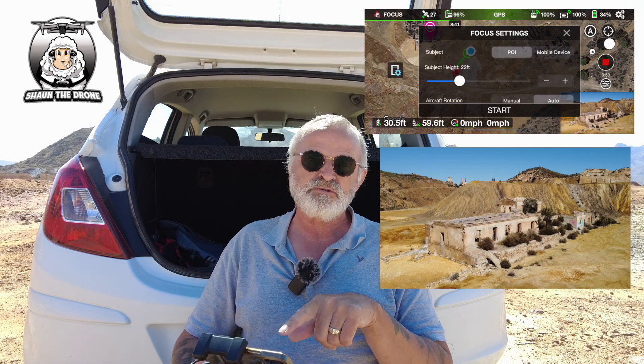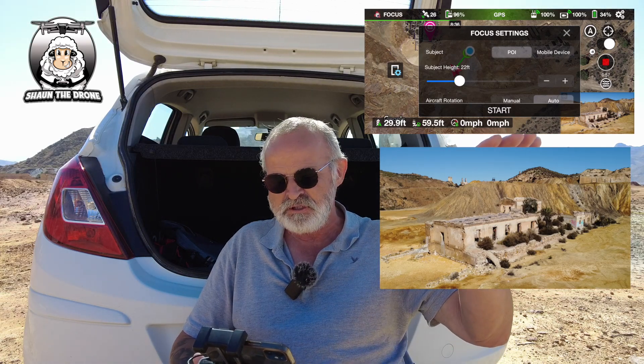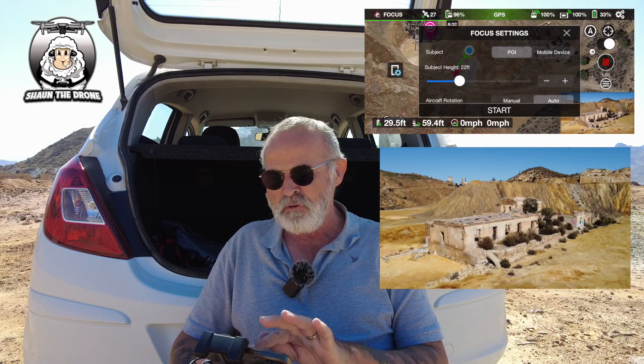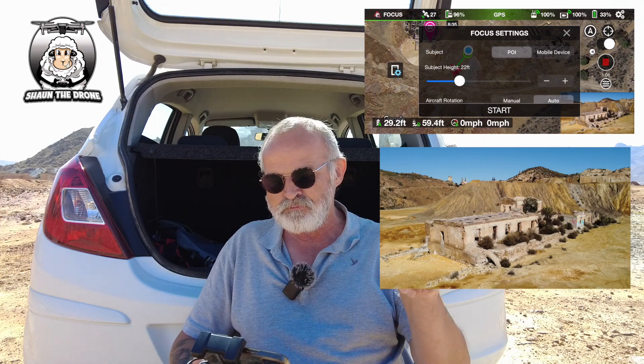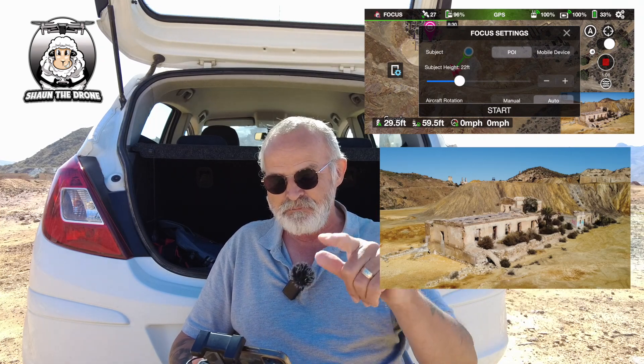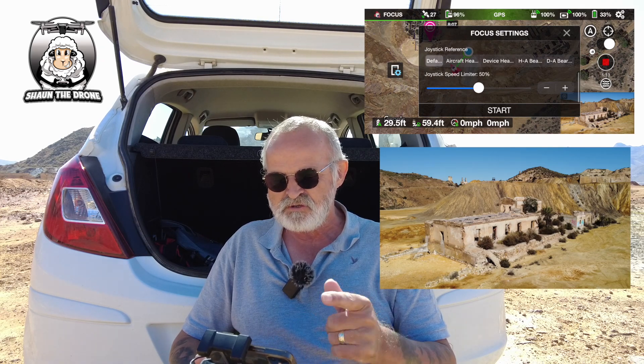I've set my subject to 22 feet — it might be a little bit higher, but I'm happy with that. If you notice, I've got it on Point of Interest. Next to it is the Mobile Device option, which would be if you wanted it on yourself while walking about. I'm going to do it on the Point of Interest, which is that building. The joystick is at 50, which is fine.